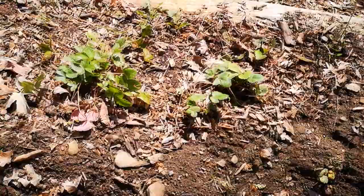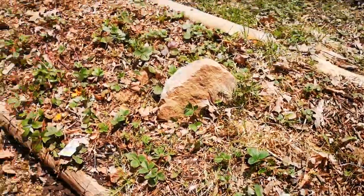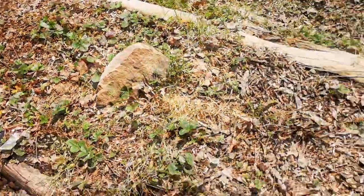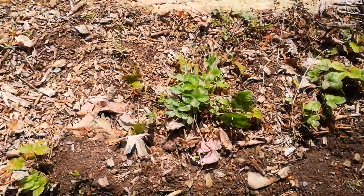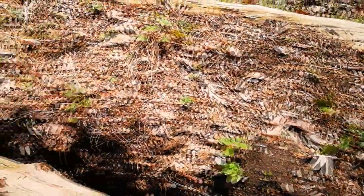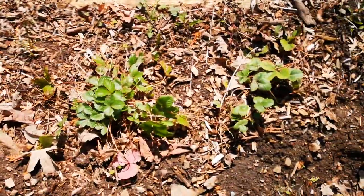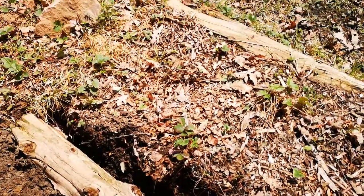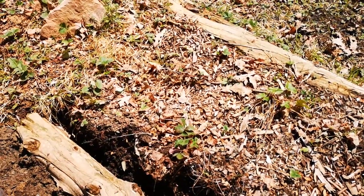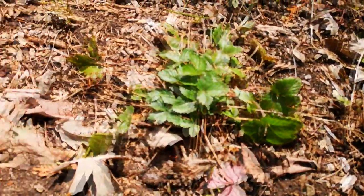Strawberry coming in already, as you can see. This is the store-bought variety, I believe, and then over there is the wild — or is it the other way around? Actually they're mixing — I can see that now, they're mixed together. You can see the difference between the two. There's probably seven different varieties of strawberries in this bed right now. They are growing nicely, coming in already, end of April.